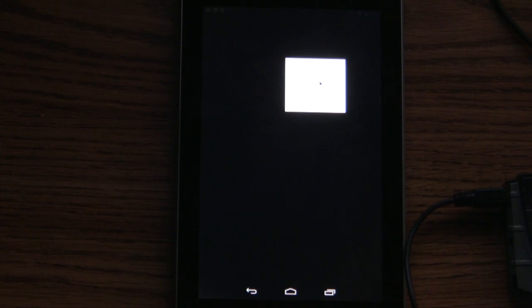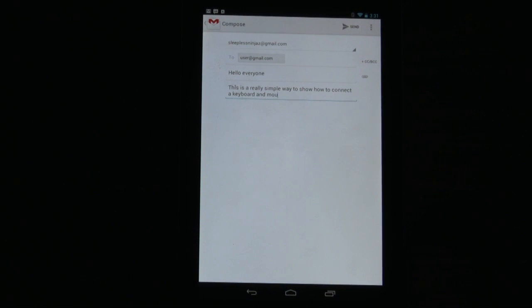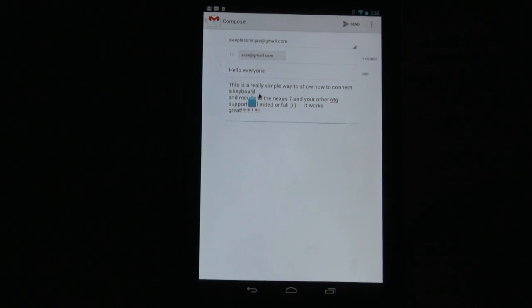Let's go over and write an email to demonstrate. Press Tab... Hello everyone. This is a really simple way to show how to connect a keyboard and mouse. As you can see, it's pretty simple. You can do all the backtracking. I can highlight, cut, and paste. It still does a good job. Keyboard and mouse on the Nexus 7.